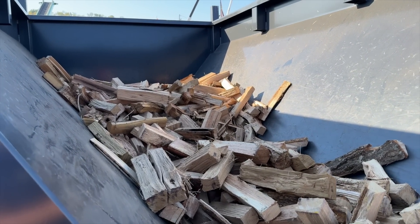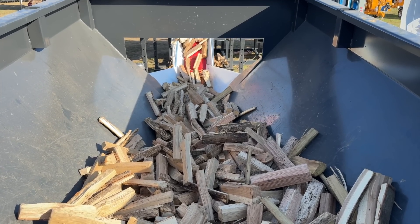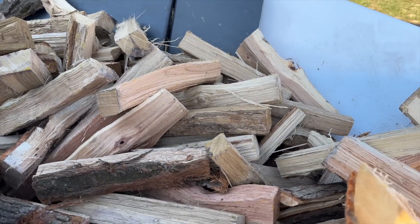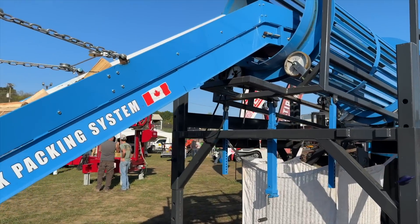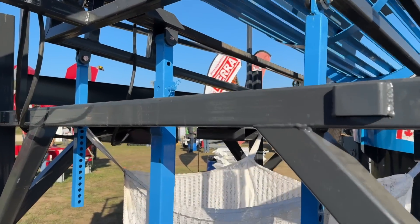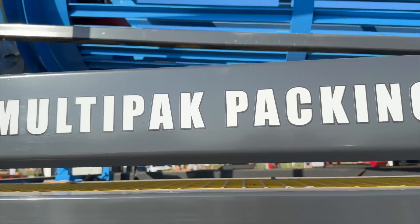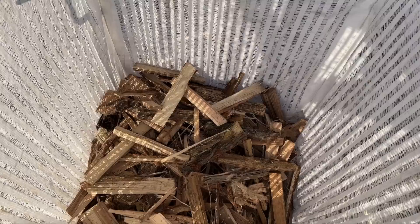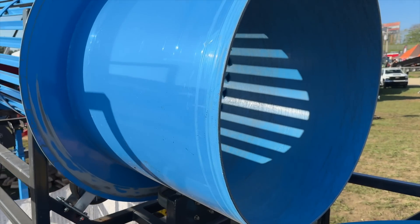We built a hopper with a live belt on the bottom. The hopper is capable of holding, without putting any sides on it, 1.5 cubic feet — a cord and a half of wood. Then there's an elevator conveyor that takes it into a cleaner — a tumbler that cleans the wood. The tumbler is fully adjustable in height and speed so you can get the right retention time to clean the wood perfectly, or if the wood is fairly clean you can just speed it up and send it out.